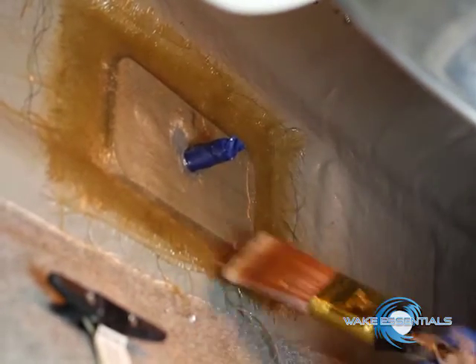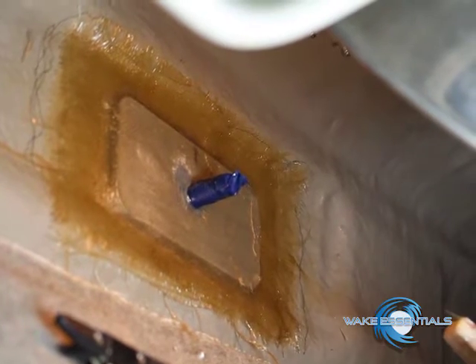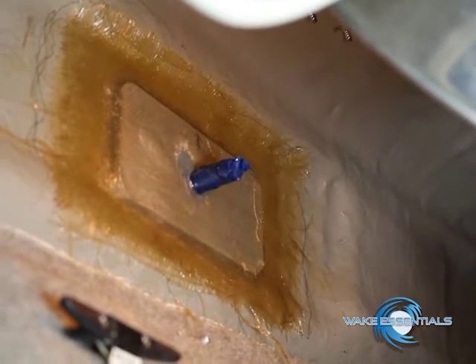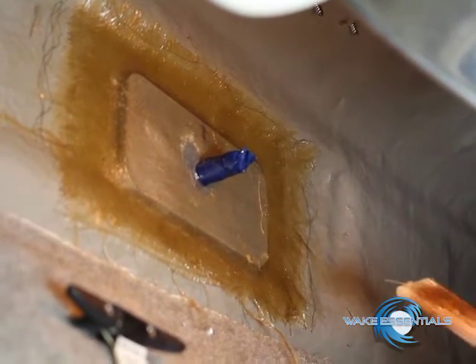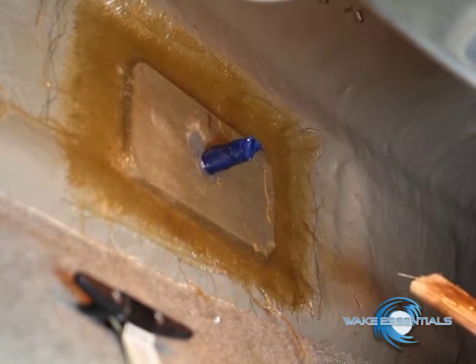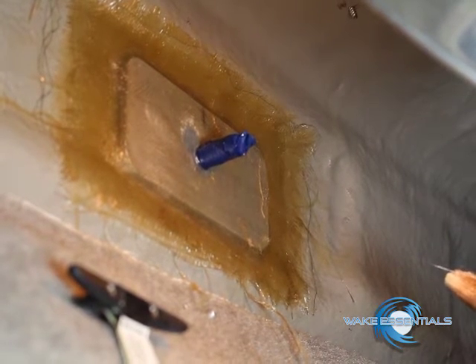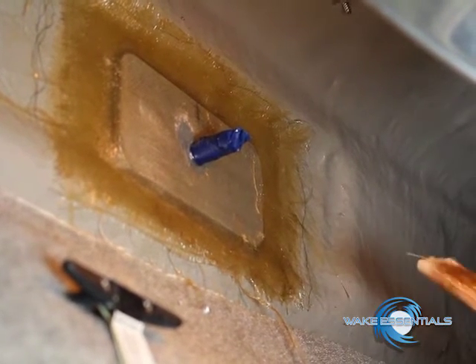The job's all done. We're just going to take a little straight blade and clean it all up. As you can see, it's pretty much all done. It's ready to take the tape off the bolt and let it dry and bolt it back up and hit the lake. If you have any questions on your installs or reinforcement or wiring or anything like that, just give me a call at Wake Essentials. Have a good summer and I'll see you at the lake.